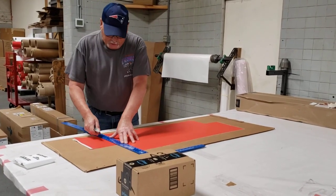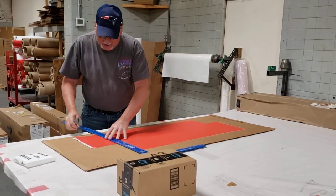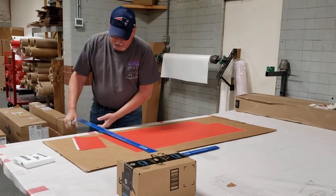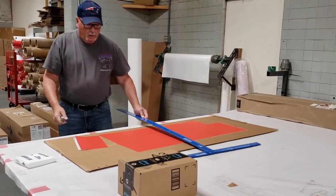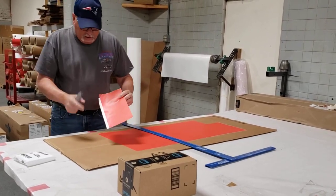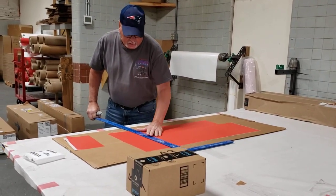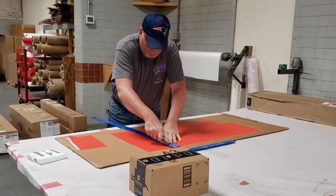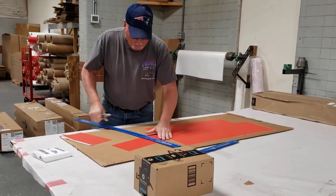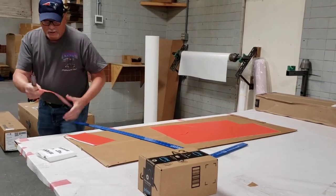This morning we're going to show how to get the poly to release off of an aggressive tack film adhesive. So you cut your piece — there are two types: one that has an edge on it that makes it easier to peel, but when you get to a piece that doesn't have an edge on it, which I'm going to cut right now, that's when it gets a little bit more difficult to peel.